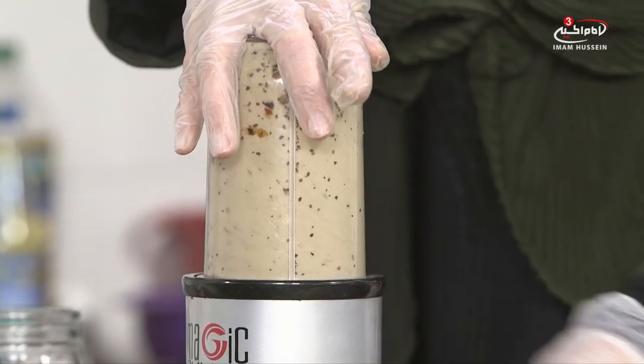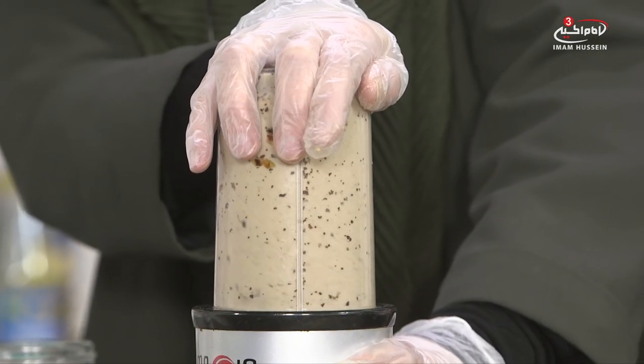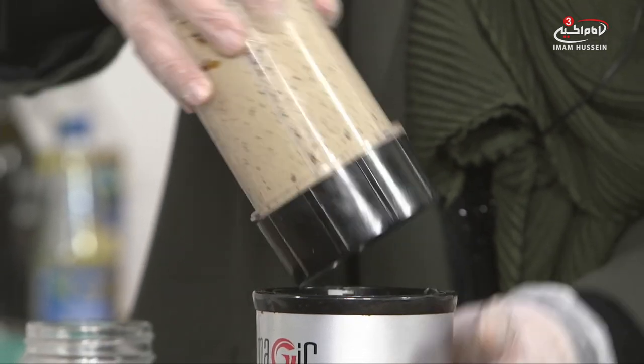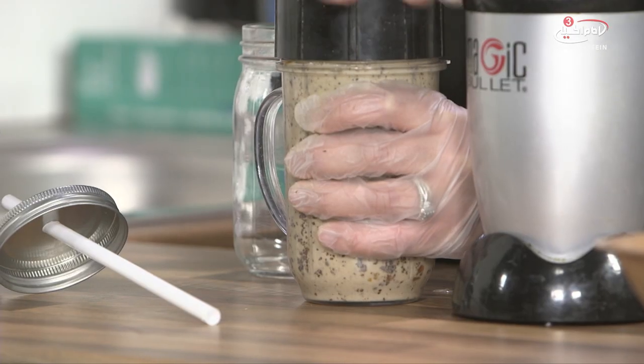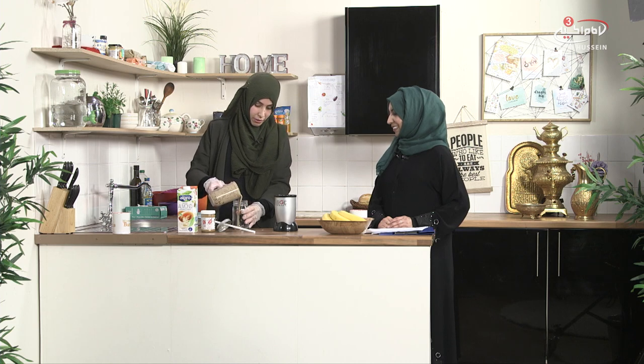I'm going to blend it again. Normally if I was to add liquid I wouldn't blend it again — do you suggest blending again after adding liquid? I do, because I want to make sure it's all blended in and there are no bits floating at the top. Fair enough, that's handy. So let's have a go and see.